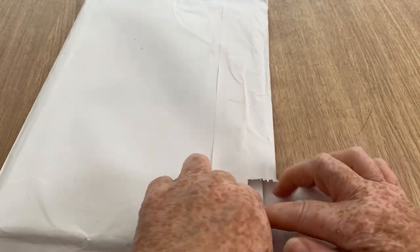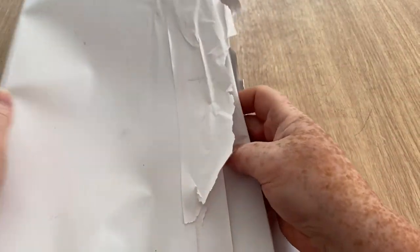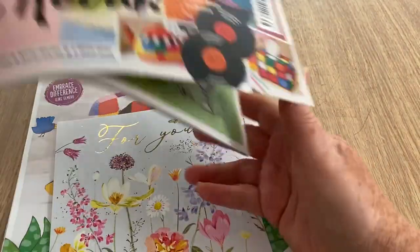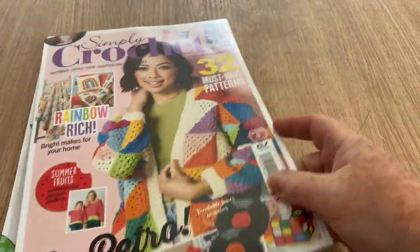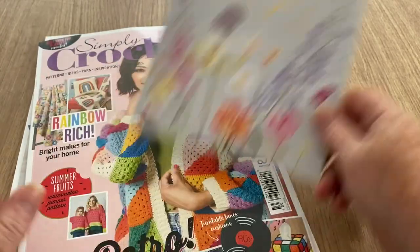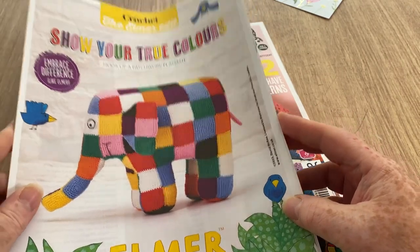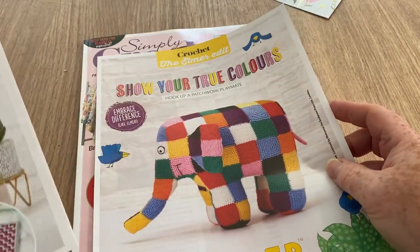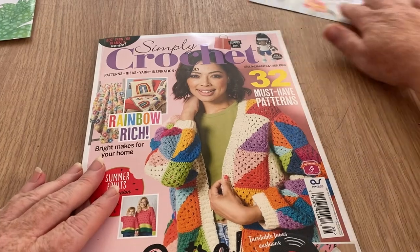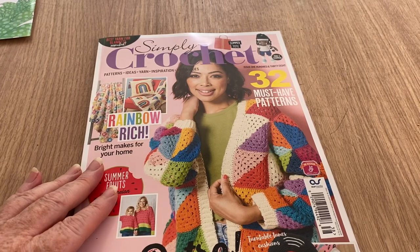Okay, that's empty now. So we've got the magazine, we have a 12 cards for 10 pounds advert, and we've got a little supplement — the Elmer Edit — and a learn new techniques booklet. So we'll come to those freebies; we'll do the magazine first. The card thing is just an advert really, it's a Cornwall company.